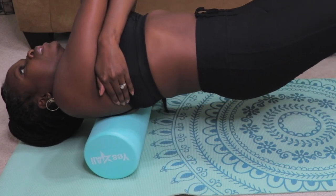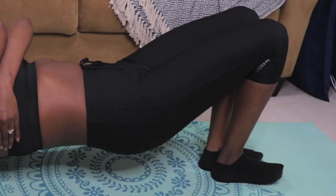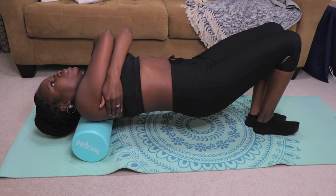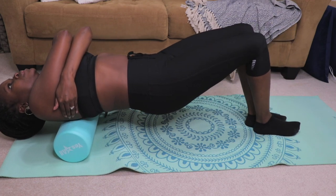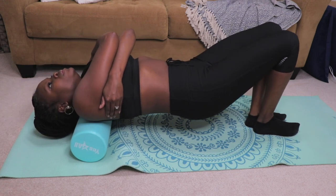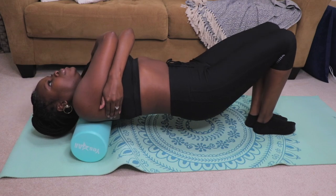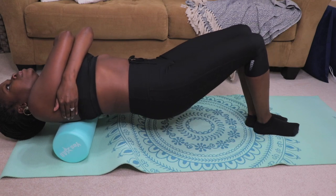Stretch number one is an upper back roll. This stretch rolls away tension in the shoulders and neck. Bend your knees with your feet flat on the floor, with the roller under your upper back and shoulder area. Slowly roll up to your shoulders, then roll back down to your mid back again. Be careful not to roll too far up and please avoid the neck. Once you reach the upper shoulders, just reverse the movement and slowly roll back down. Repeat this stretch back and forth 10 to 15 times or for 20 to 30 seconds, and remember keep your neck relaxed and keep your head up.